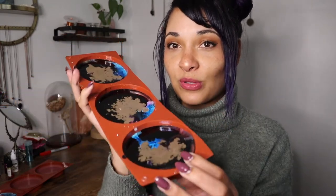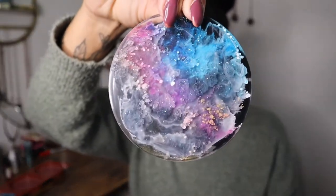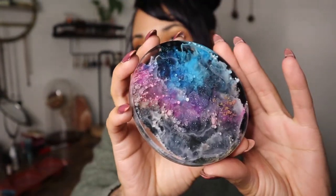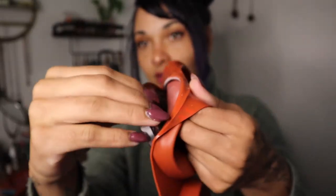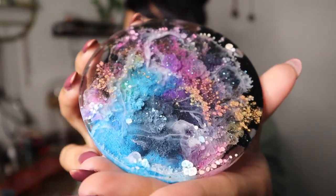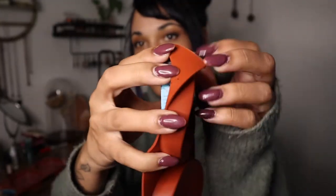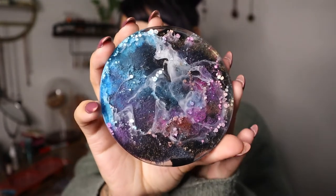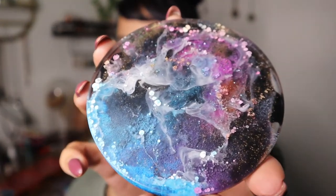I let my coasters set up overnight — they're nice and firm, hard, totally cured. So let's just pop them out of the mold and see how they turned out. So cool! I love this purple streak through the middle. A lot of cool stuff going on in there, and you can see that glitter. I think one of my favorite things about this technique is that there's so much depth and dimension in each coaster — really neat patterns. Definitely got some galaxy space vibes going on with these. Super happy with how they turned out.